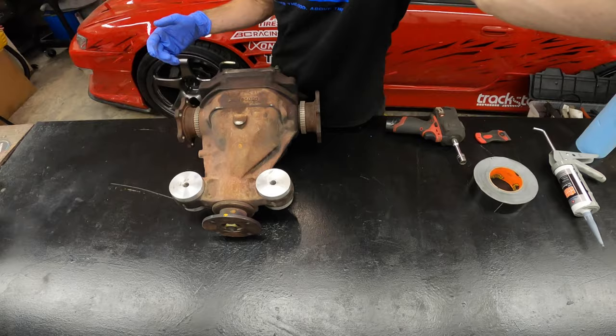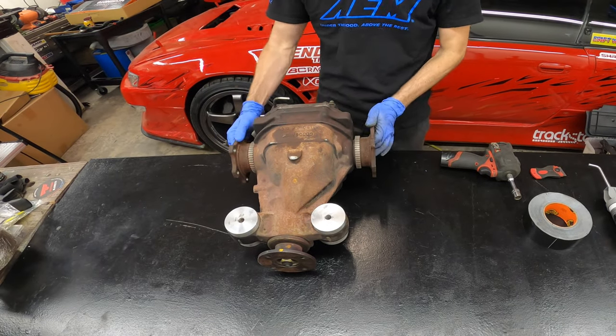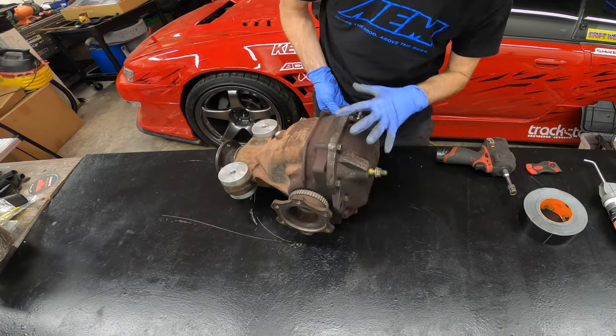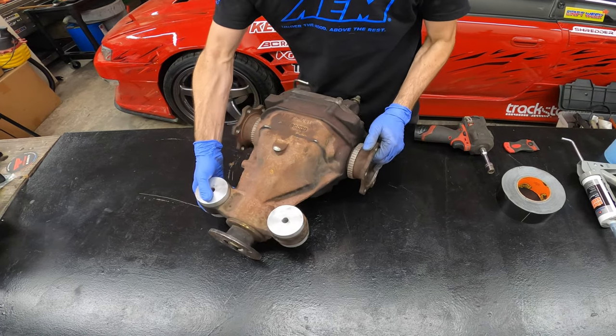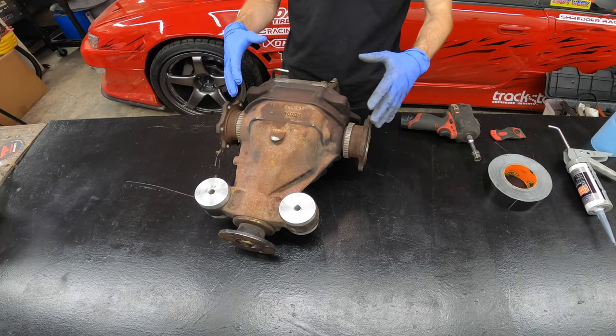Welcome back to the channel, I'm Fielding Shredder, and today I'm going to teach you exactly how to reseal a diff. A diff, or differential, is in the back of the car and oftentimes it is leaky and gross, as you can see from the evidence of this one. It's important that your diff stays sealed — that keeps the fluids in, and keeping the fluid in is what's going to keep this thing happy and working for many many clutch kicks to come.